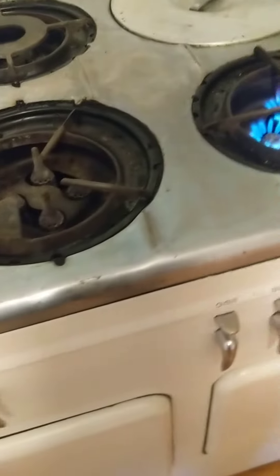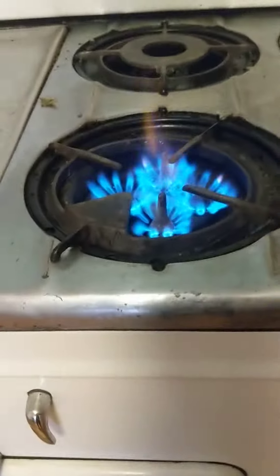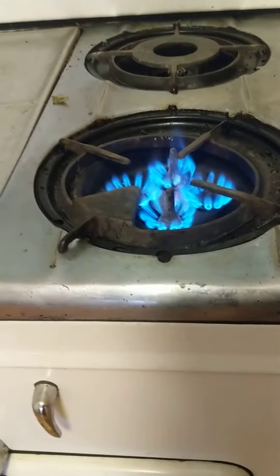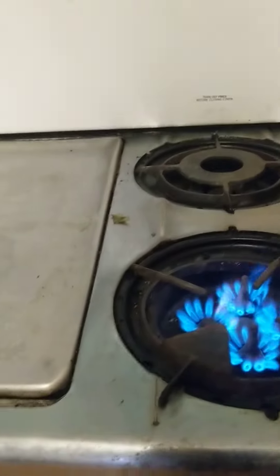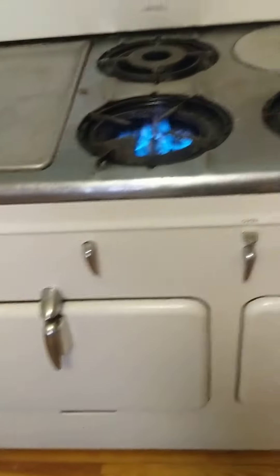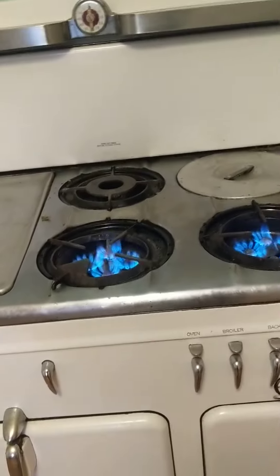Let's see, try this one. This is why I'm afraid to light the oven. It doesn't look like the back works. So that's my stove. Thanks.